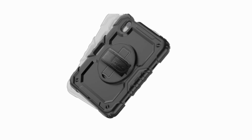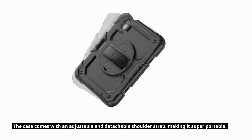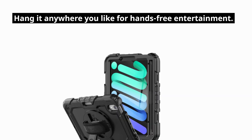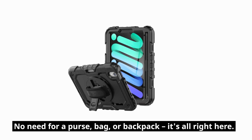Here's where it gets even cooler. The case comes with an adjustable and detachable shoulder strap, making it super portable. Hang it anywhere you like for hands-free entertainment — no need for a purse, bag, or backpack. It's all right here.